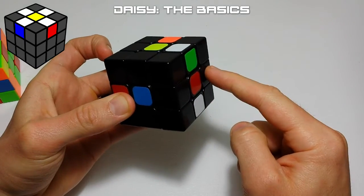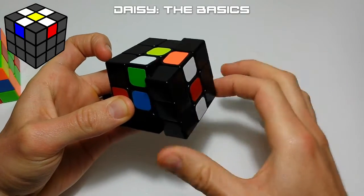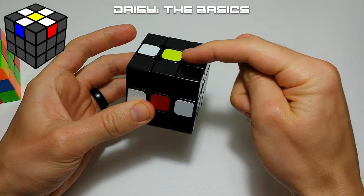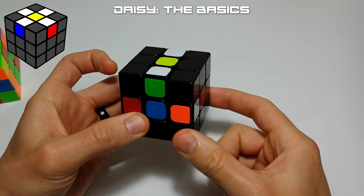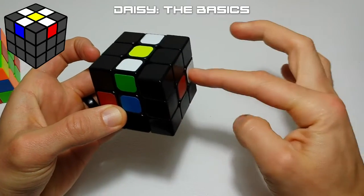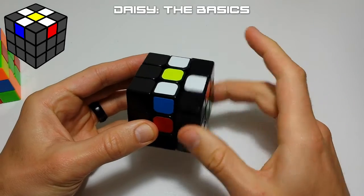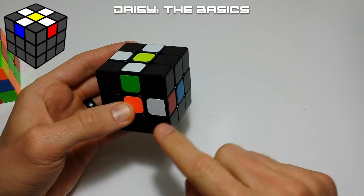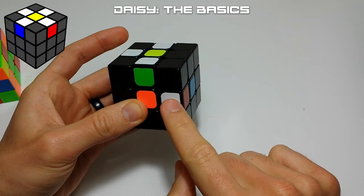Once the piece is in the right face, position it so the white is either here or here. If there's a white already in the top slot above it, move that out of the way first. Then rotate until white is in position, rotate the cube to face you, check that nothing is white above it, and move it straight up into the top layer.